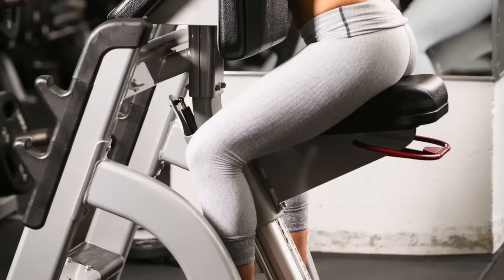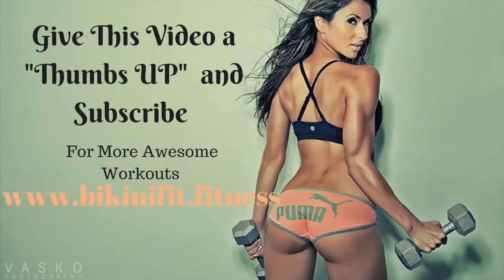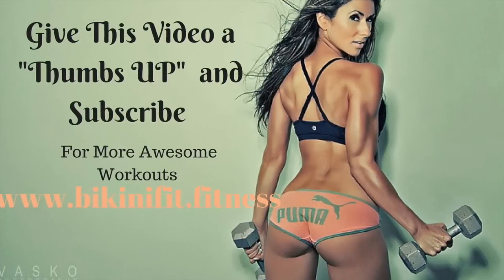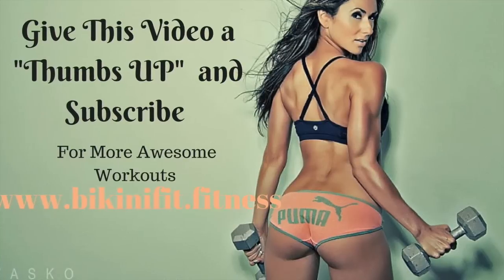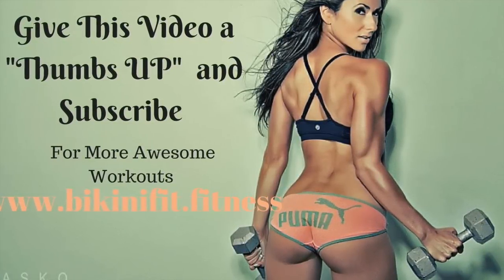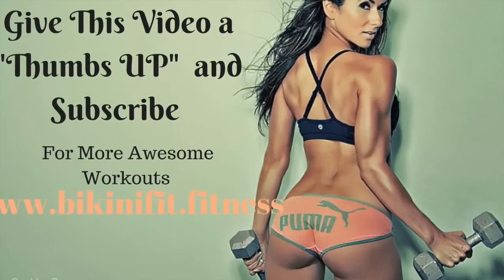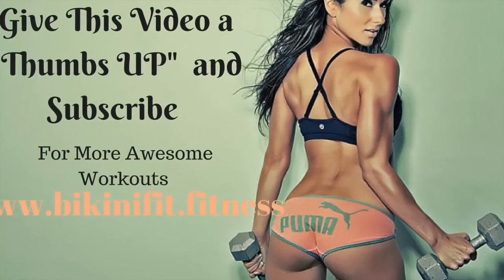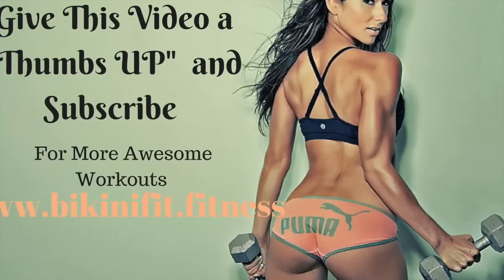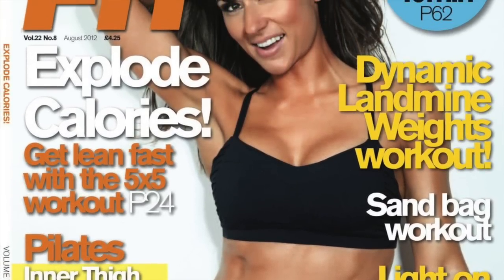Give this video a thumbs up and subscribe for more awesome workouts to come. I'm going to be updating workouts every Wednesday. Check out the website for my cookbook — the Bikini Mall cookbook — links are below the video, and you can also grab my free grocery guide. Also, this photograph is from my friend and photographer Basco Photography — he's in the Toronto area, and from this photo shoot we got the cover of Ultrafit Magazine. You have to check them out!